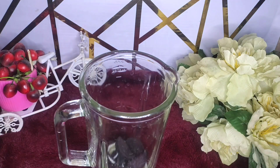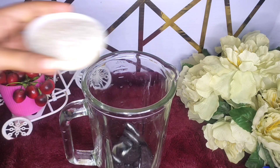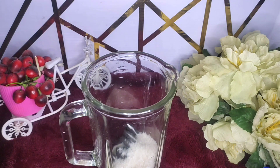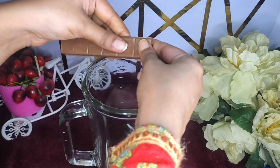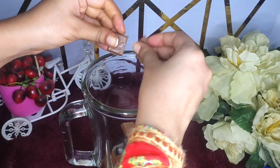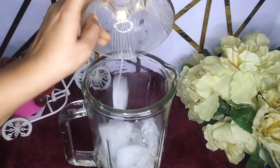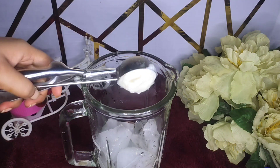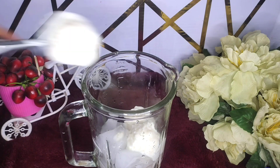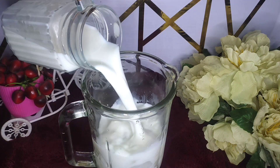We will put everything into the blender jar. Then we will add some milk — you can add a little water as well. We will add all the ingredients to the blender, add some milk, and I have put 3 scoops of ice cream in it. Then we will add 2 cups of milk.